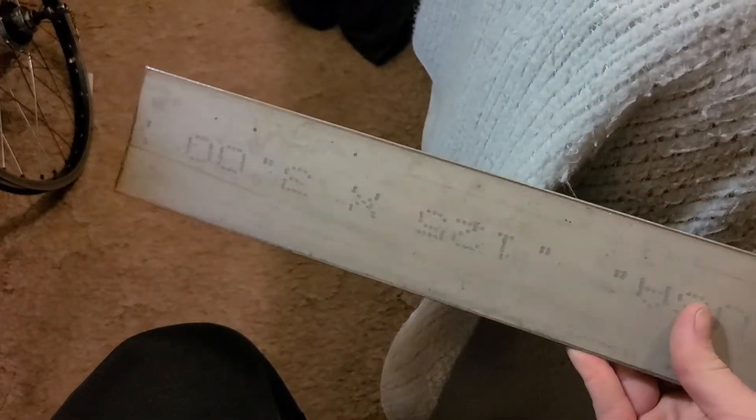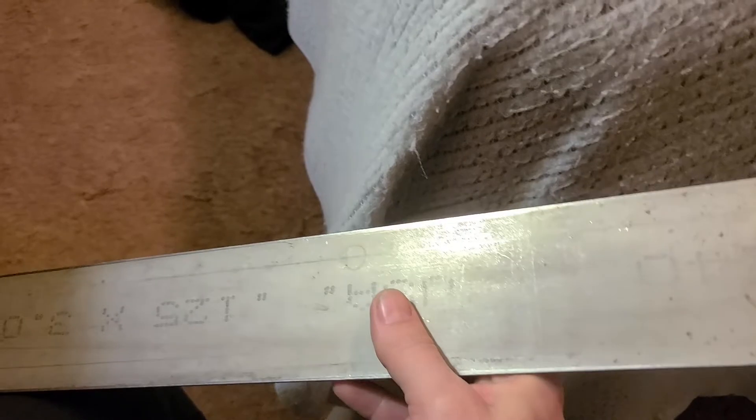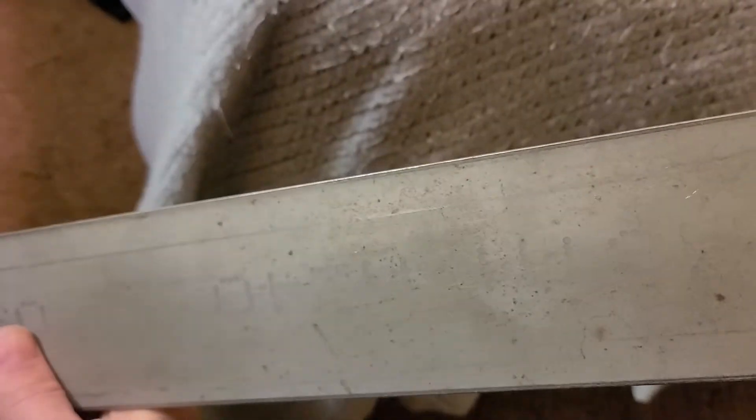So over here we have some stainless steel plate. What I'm gonna do is actually cut it into a nice fin strip, kind of similar to what that line is on there already. Then I'm gonna bend a piece and drill holes in it and have myself a light mount.